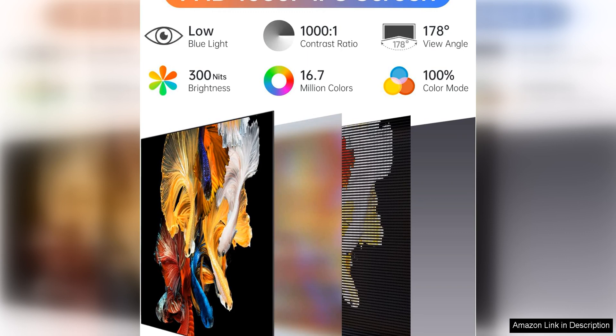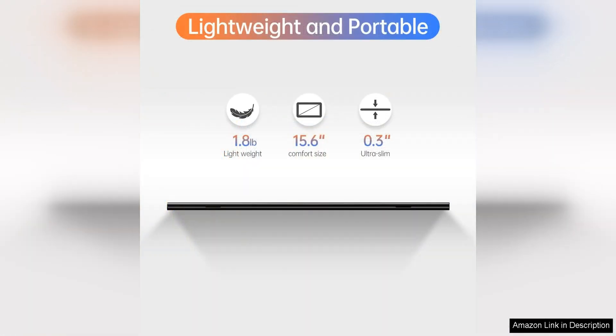In terms of design, this monitor is ultra thin and lightweight, making it easy to transport and set up wherever you go. The sleek and modern look of the monitor adds a touch of sophistication to any workspace, and its slim profile won't take up much space on your desk or in your bag.